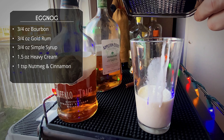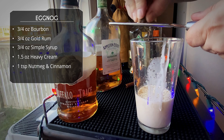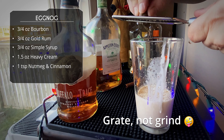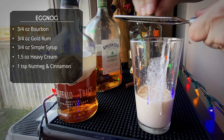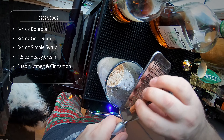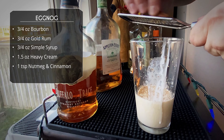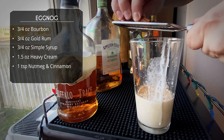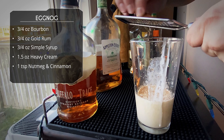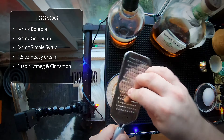Next up we need some spices in our eggnog, so we're gonna do about a teaspoon each of nutmeg and cinnamon - I'm freshly grinding both. If you've got the pre-ground stuff, that's great; we're gonna garnish with it on top, but I think it's important to actually incorporate some of these spices right in the drink. Grating cinnamon is always a hassle - it's basically bark, you're trying to grind bark.